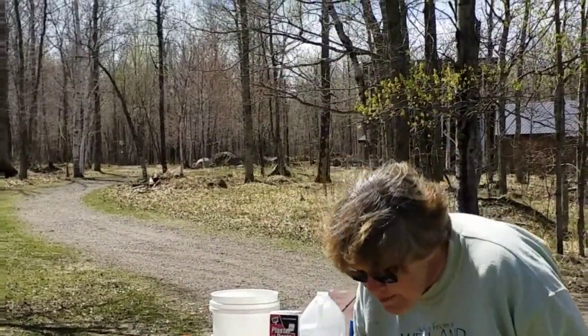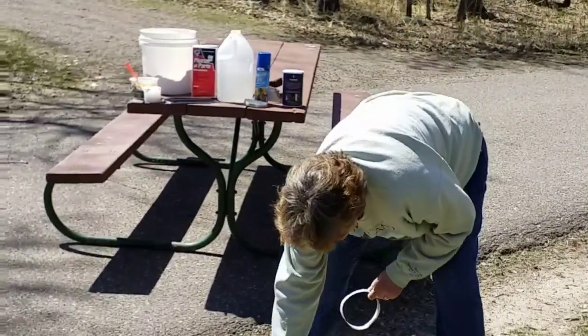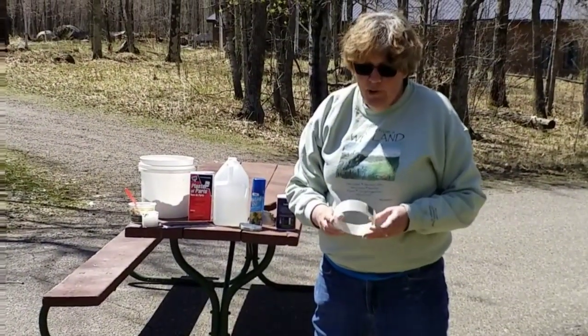I'm upon a really nice deer track right here. I'm just going to reach down and take out the pieces I don't want in my track, like this really nice seed from a tree, and try to clear out the things that you don't want — being careful not to ruin the track.